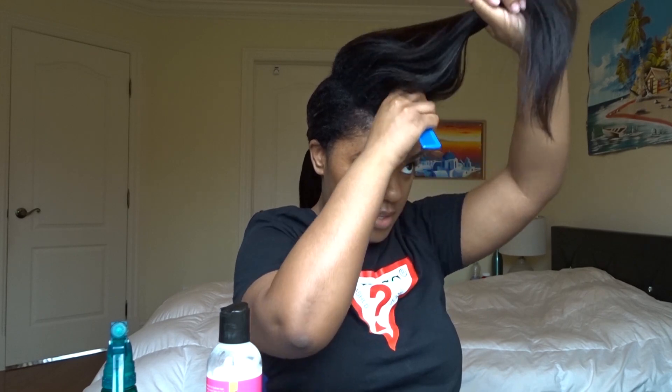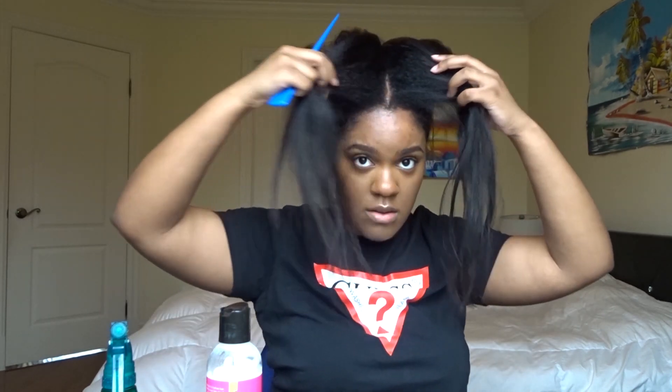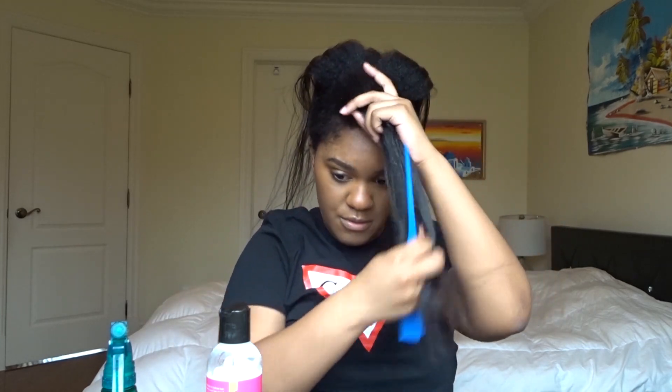Okay, so now I'm at the top, and today I want to do a middle part — so that's what I'm going to do. Look at that! I'm just going to do the back first.